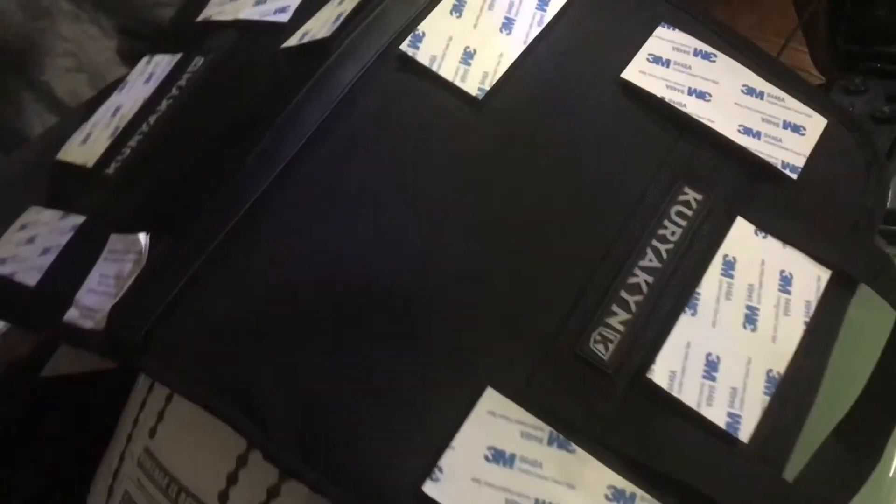Also, make sure to take these alcohol pads and wipe that entire tour pack down of all the dirt, dust, and stuff — that's going to mess up the adhesive too. They give you four of these pads, use them all. Make sure there's no dirt anywhere, no dust. It's going to go between these pads and your tour pack surface. Just use them all — you're not saving them for anything else.